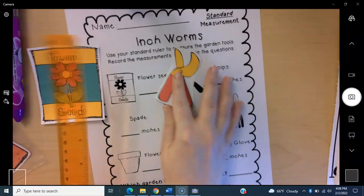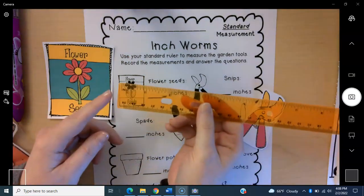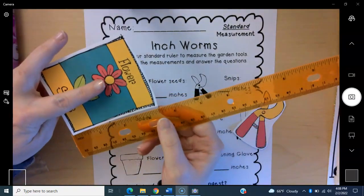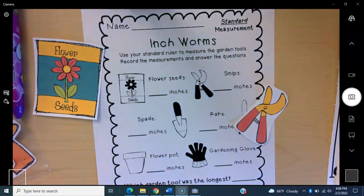You're going to use your ruler and you're measuring with inches. Start on the zero of your inch ruler. Measure how long or how tall those objects are and write it down on your inchworm paper. Pretty easy, right? Have fun!